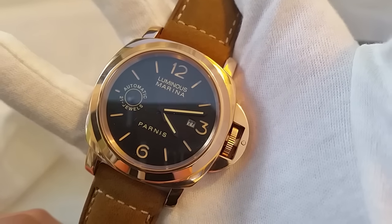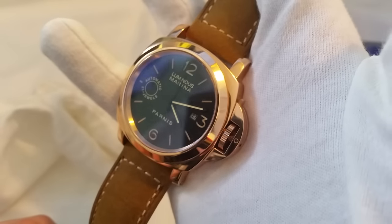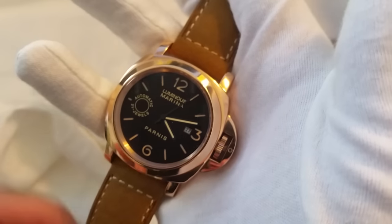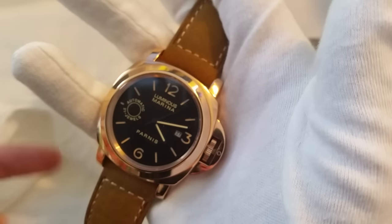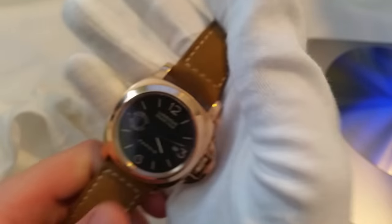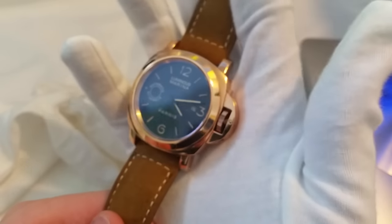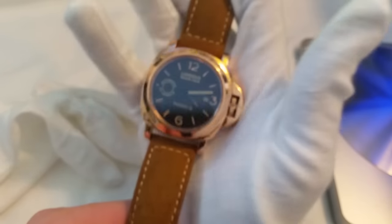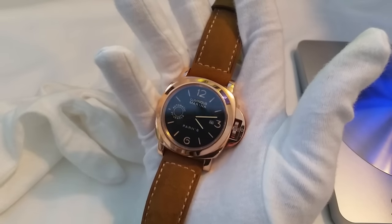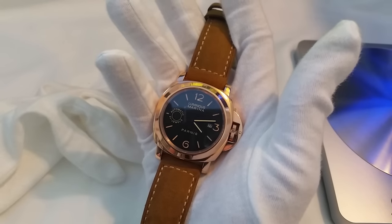Now you can see up close the dial right there. As you might be able to tell, this isn't a super reflective crystal. It's actually using a double anti-reflective coated sapphire crystal — on the front and also the underside — so it won't scratch. It does have lume, but it's actually terrible lume, so I won't be showing that in the video because I just can't pick it up. And this watch is water resistant to about 100 meters.